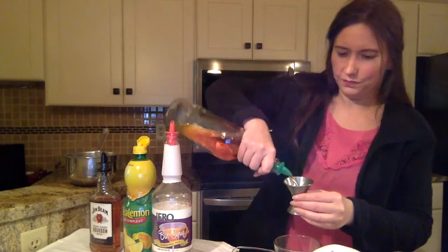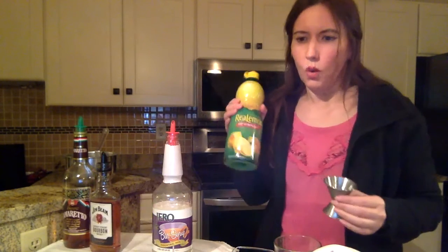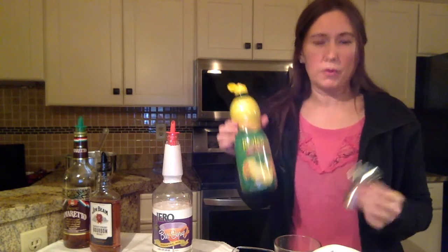I'm going to need two ounces of Amaretto, one ounce of bourbon, and one and a half ounces of lemon juice. You can use the store-bought kind, or if you have a fresh lemon at home, it would work even better.